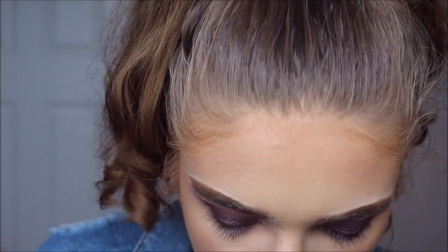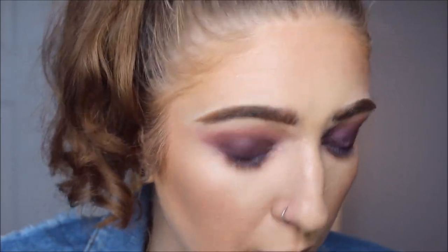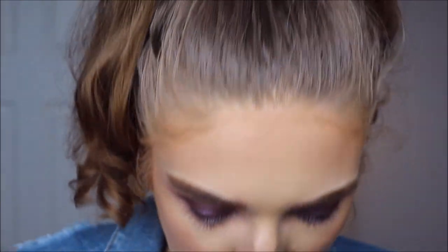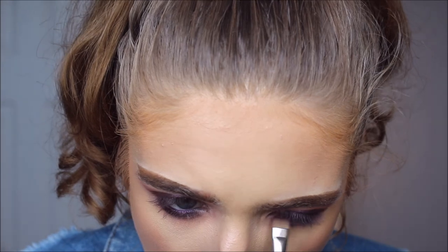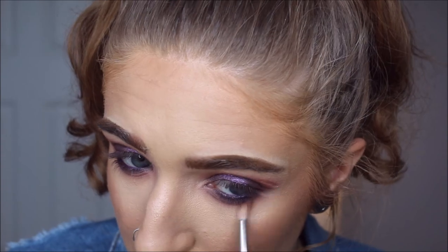I'm taking Drama onto the little lash line. I was gonna do Passion there, but I really don't like that blended out with the purple. I'm gonna mix a little bit of Celestial in, but mostly Drama. With the MAC 212, I'm kind of just hugging the lashes, lightly feathering that baby underneath there. So pretty.